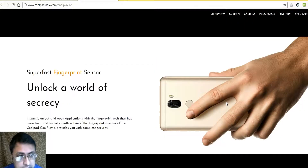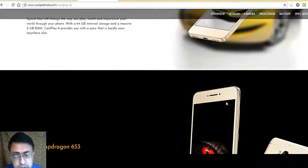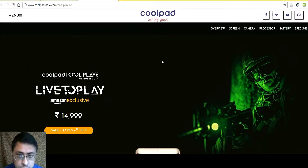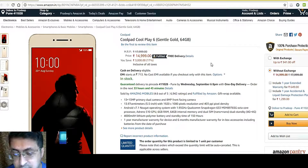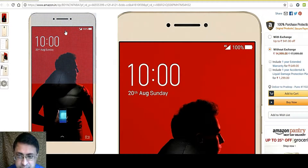This information is from the official coolpadindia.com site. Checking the Amazon site, it mentions 13 MP plus 13 MP primary dual camera and 8 MP front-facing camera. Sales start from 4th of September. The phone is not designed for selfies, so a high-quality front-facing camera is not expected.